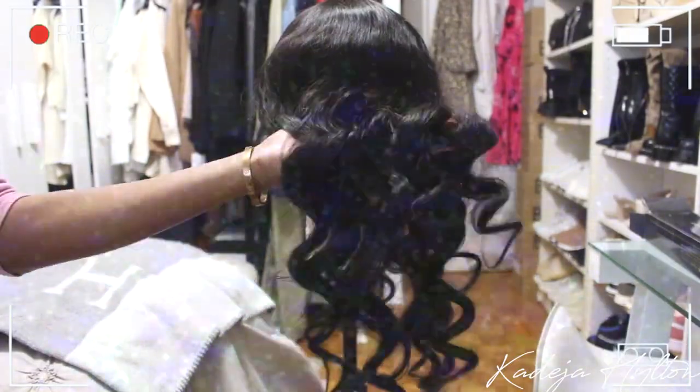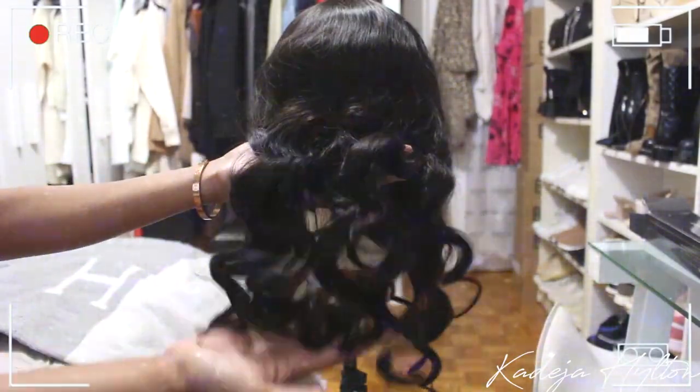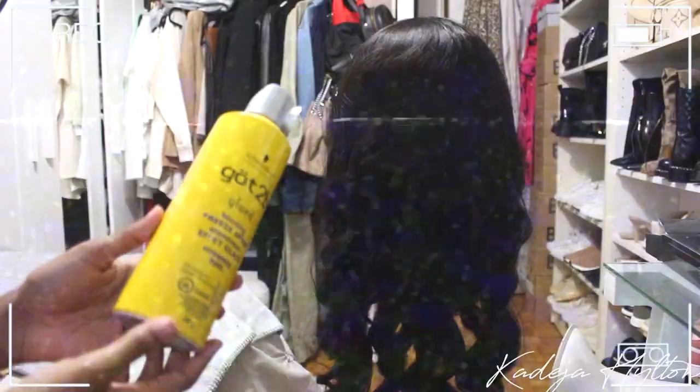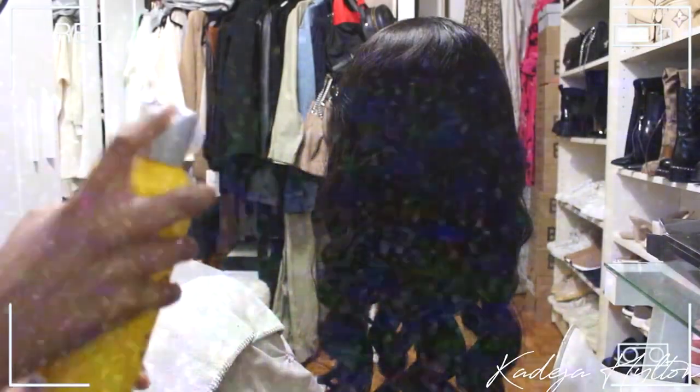After I wand curl my hair, I like to use a little bit of Got2b Freeze Spray just to make sure all my curls are set.